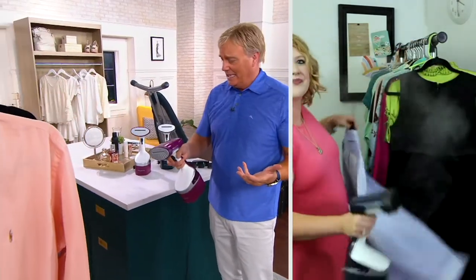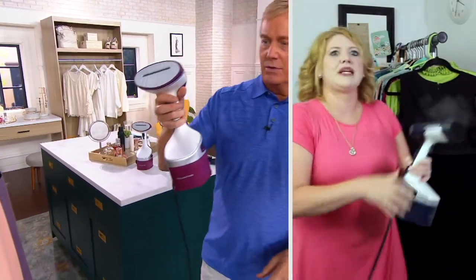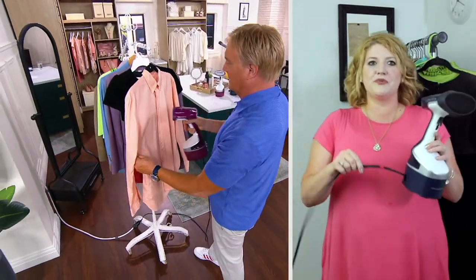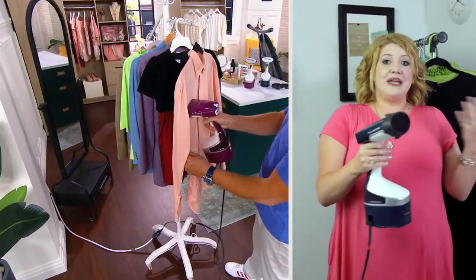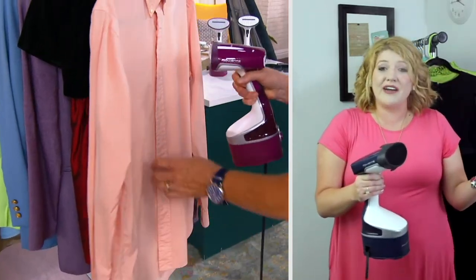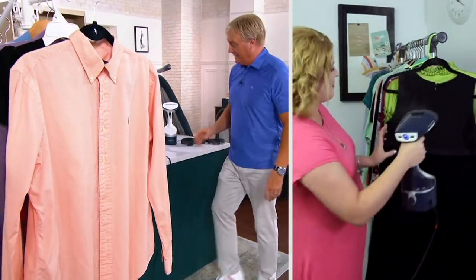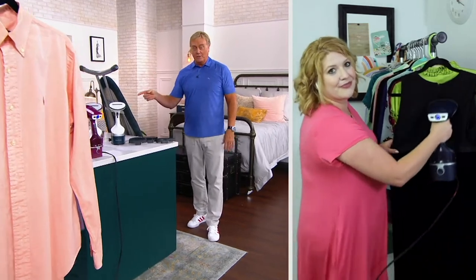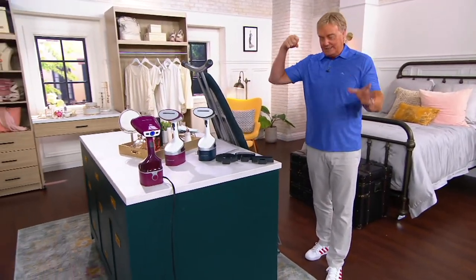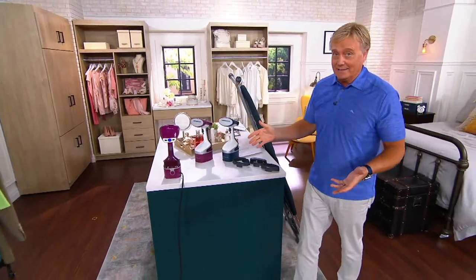The cord is nine feet and totally retractable, so you can bring it around the house easily. It stores easily in a closet — you don't have to pull out an ironing board or set anything up. Think of this as your ironing board replacement. Just 40 seconds and you're good to go.